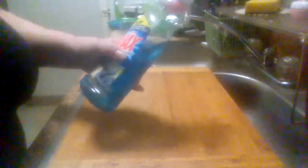This is the new Ultra Ajax Charcoal and Citrus Dish Detergent.